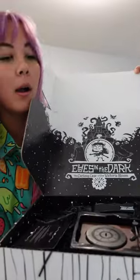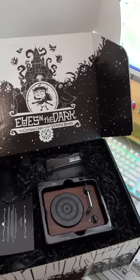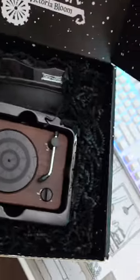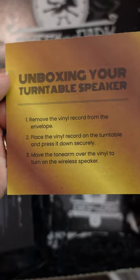Unbox this mailer for Eyes in the Dark with me. The wonderful folks over at Under the Stairs and Gearbox sent this gift my way, and oh my goodness, this box is hefty. It looks like they've got a lot of neat items tucked in here, starting with this turntable vinyl speaker box. Turntable speaker — that's so cool.